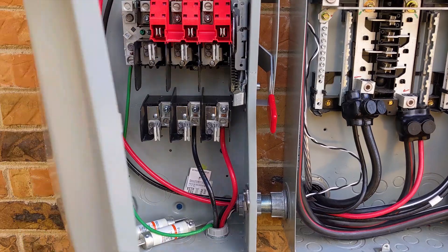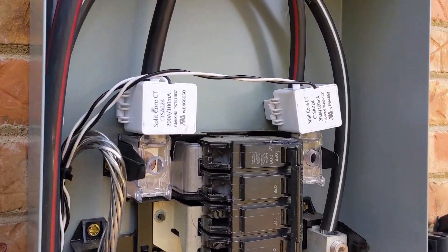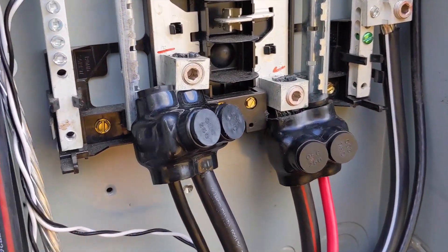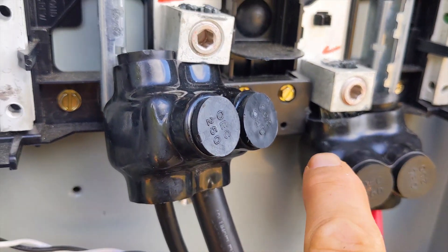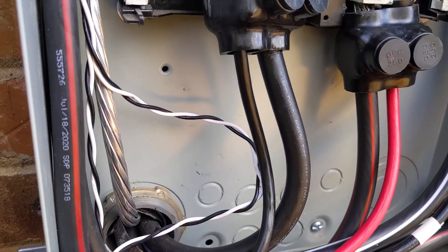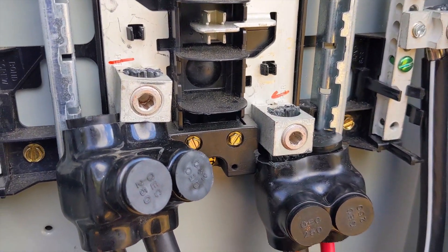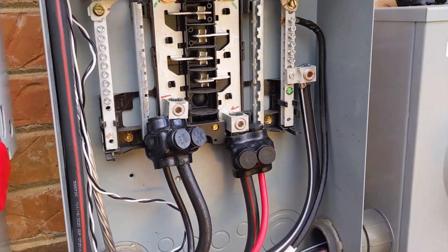Wrapping up this solar job on day three. CTs are in — we might not even use them, but I always like to put them in in case the utility requires zero export work behind the meter. We learned a new move today: Polaris lugs for supply side taps — stripping the wire and passing it through, tightening in the lug, and adding the inverter side to the Polaris connector. Willis just did that for us. We're about to throw the fuses in and do some testing and labeling. We've called for inspection.